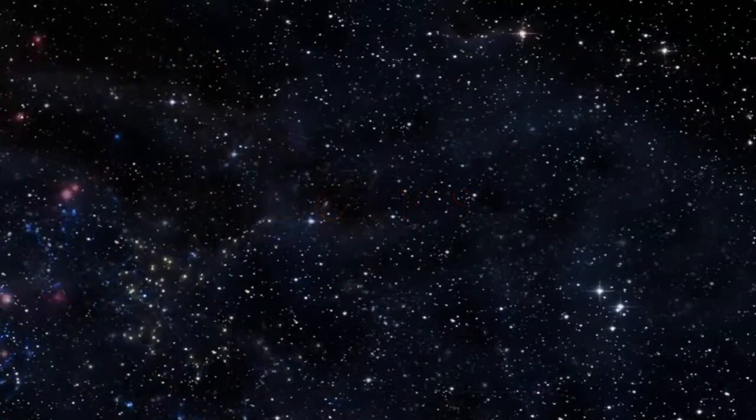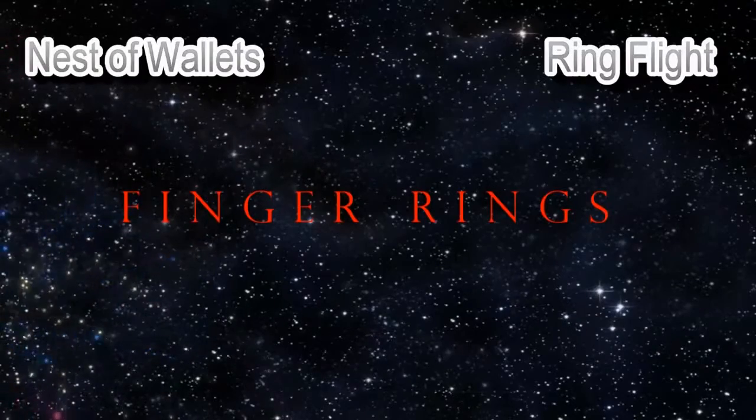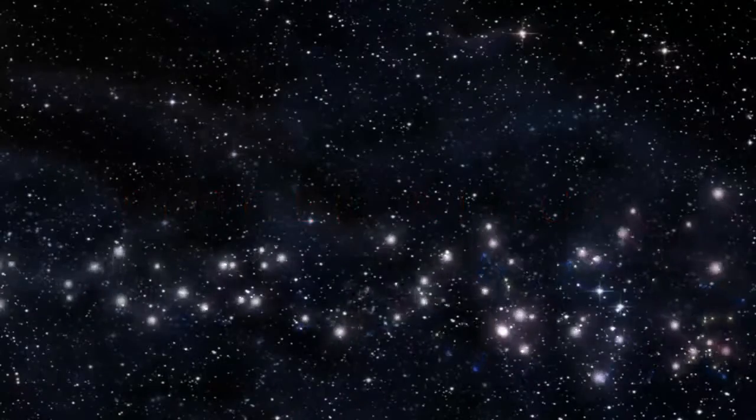What about if you're using finger rings? Ring to Impossible Location, Ring Flight, Linking Finger Rings, Ash and Ember, plus much much more.